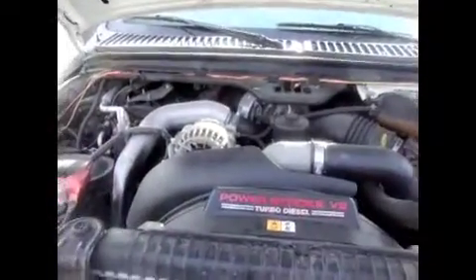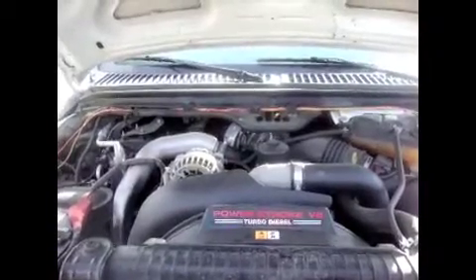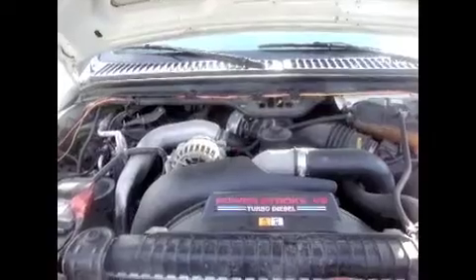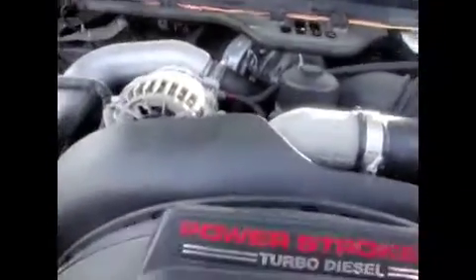I'm going to show you how to either clean or replace your EGR valve from an 03 to an 07 Ford Power Stroke 6 liter. First, you've got to locate the EGR valve, which is right to the left of your oil filter, which is right there.